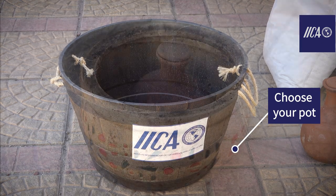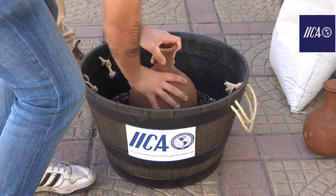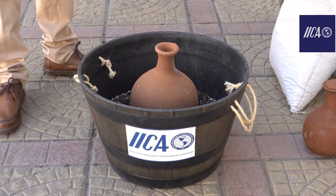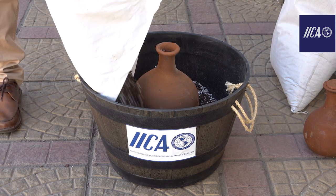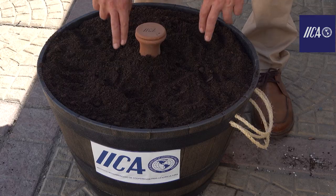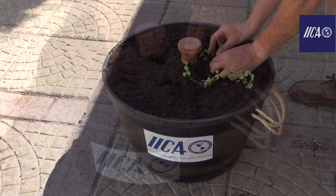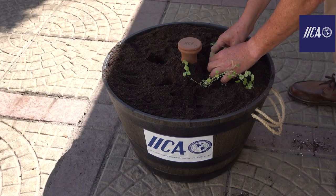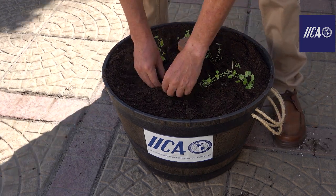First, choose your pot — it can be large or smaller, for an apartment terrace or for your kitchen. Place the vessel with the neck at the top of the pot. Fill with a good quality soil or substrate. Then mark where you will put 4-6 vegetables. Place them 10 cm from the neck of the pot and give them a first shallow watering.